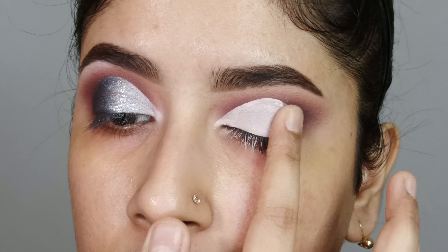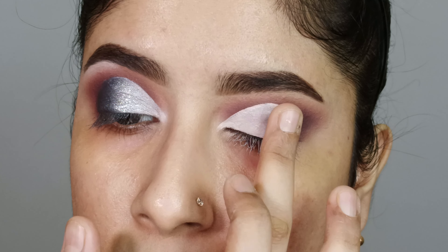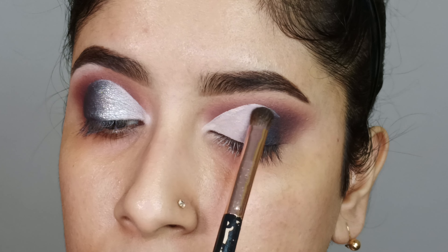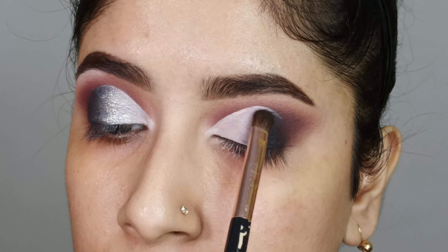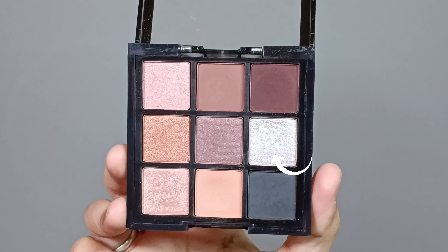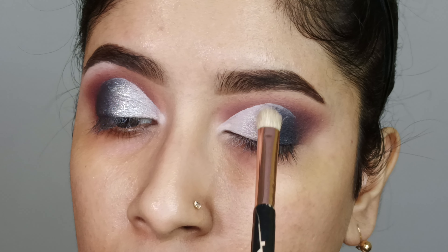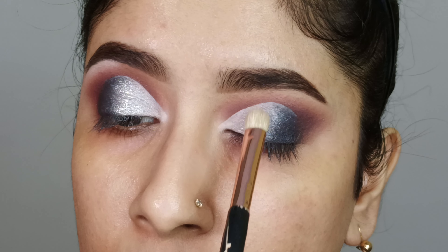Then with my finger I will blend the edges of the concealer so that the shade at the outer corner can be placed well. Again, I will take the black shade and place it on the outer corner with a smudger brush, slowly building up the shade and merging it with the concealer from the half mid area using a zig-zag technique. Then I will take this silver shimmer shade and place it all over the lid with a flat blending brush, slowly building up the shimmer shade for an intense look.